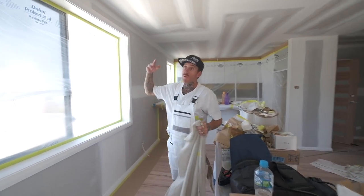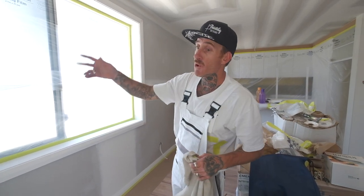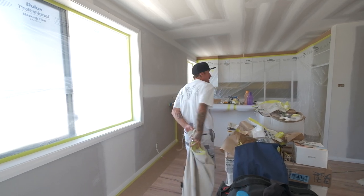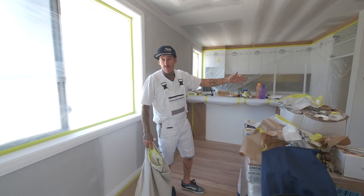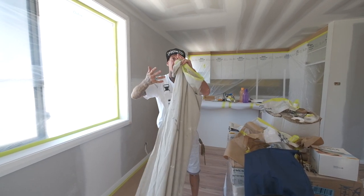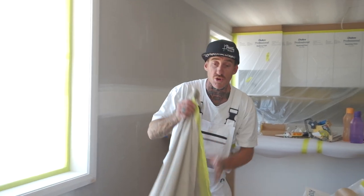So what we're doing here — the process for us when we walk into a new build or a new home — we go through first and cover up all the windows, the kitchens, tiles, bathrooms, everything we can. We get everything gapped and filled, sanded, and then vacuumed up. And then we'll start going down putting drop cloths.